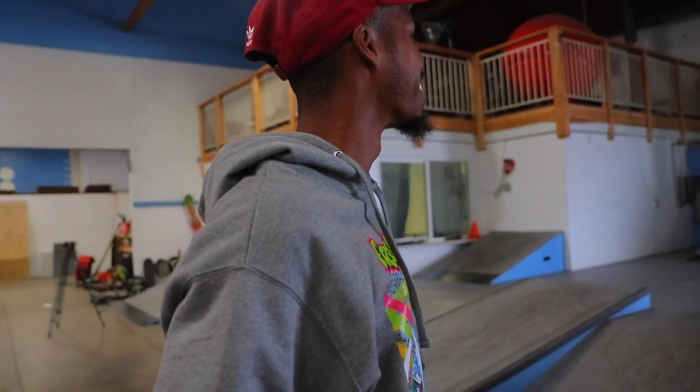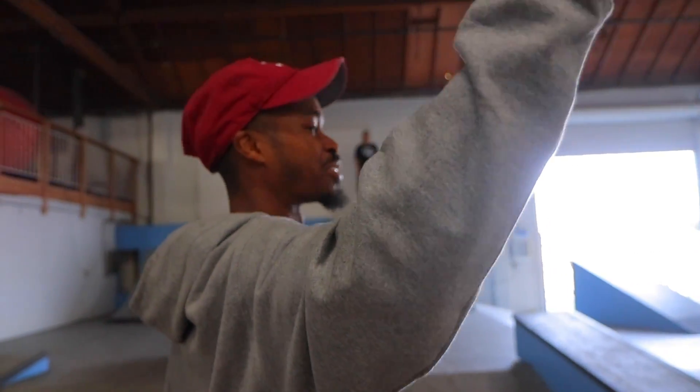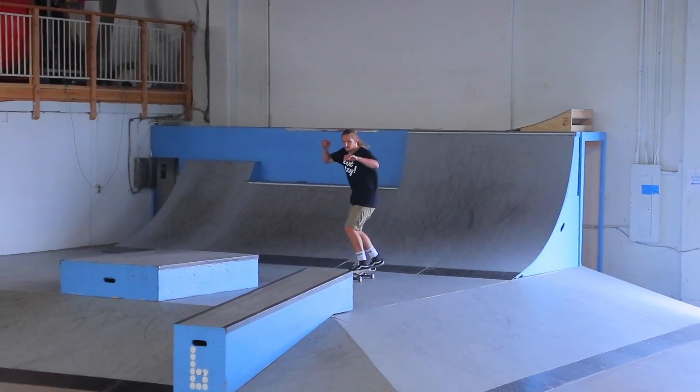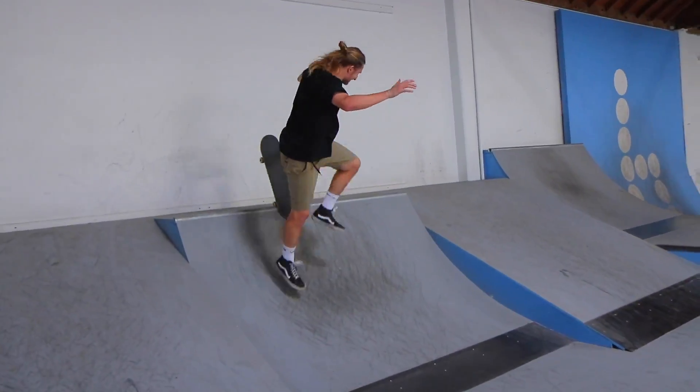Manual up, across, bunch of fakie. Manual like up the bank and then across to the quarter over there and then bunch of fakie. Okay. Did he just say okay? Yeah. I feel like that's doable. Yeah, we got that.